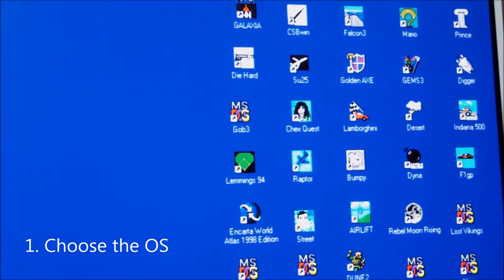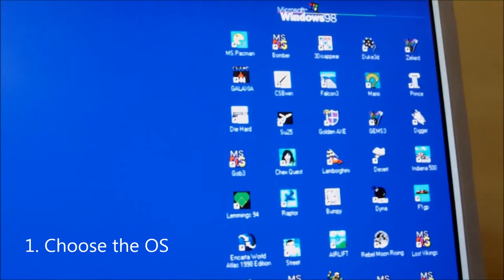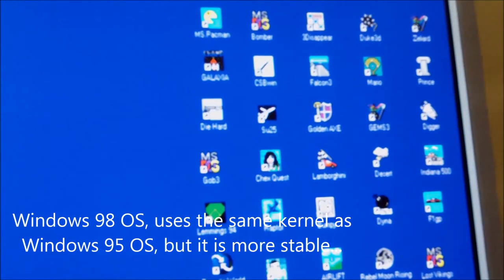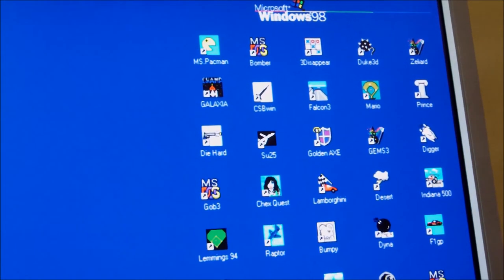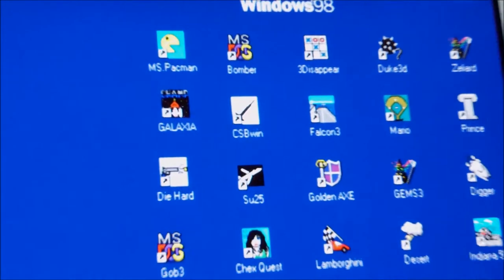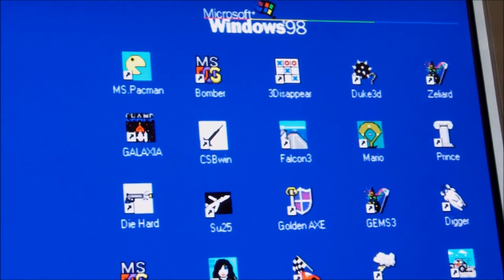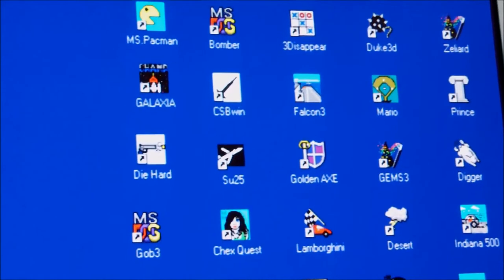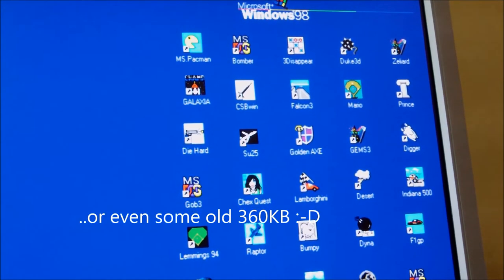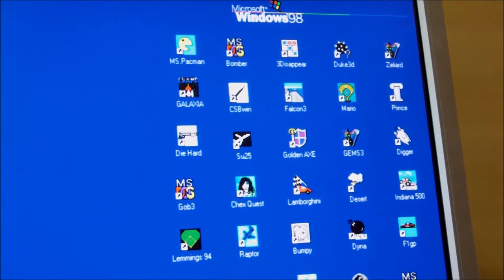Since the PC is already made, let's start with the software setup. I have chosen Windows 98 because it's a more stable operating system rather than Windows 95. All the games loaded so far have their shortcuts on the desktop and have been loaded using the original media — which means you might have somewhere diskettes, 1.44 megabytes or 1.2 megabytes — and you can use those diskettes to load the original versions of the games onto the machine.